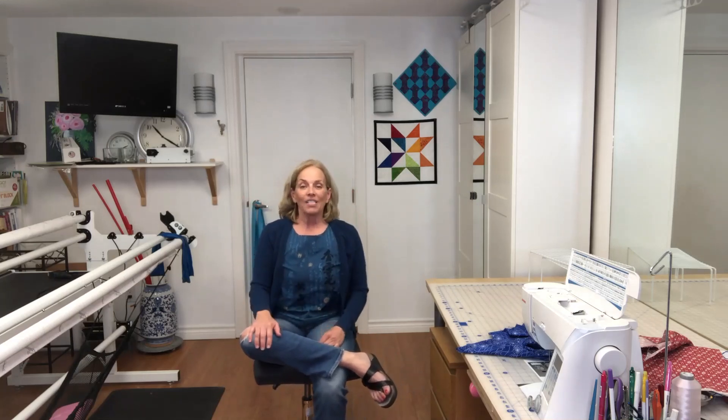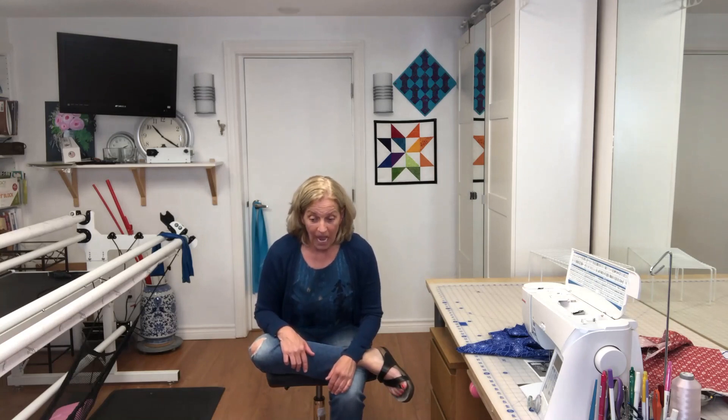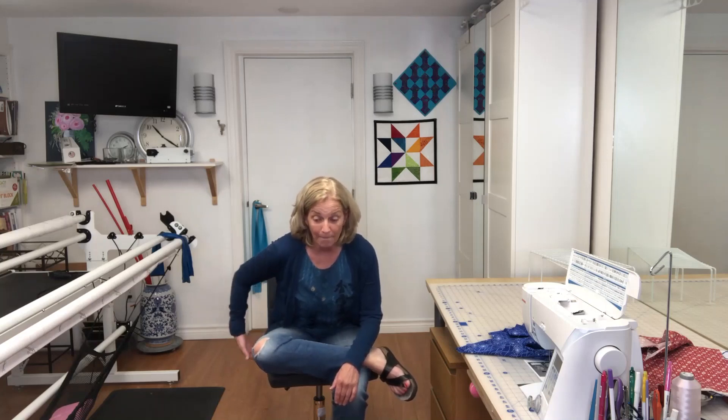So we're going to get that leg up — if your leg doesn't come all the way up, that's perfectly fine, just put it wherever it's comfortable. Now we're going to hinge forward. This might be as far as you go, and that's already great. You're already feeling that stretch and pull in there. You don't want to feel so much of a pull that it hurts, but you do want to feel like it is stretching.